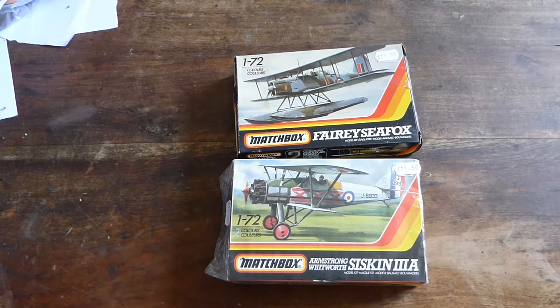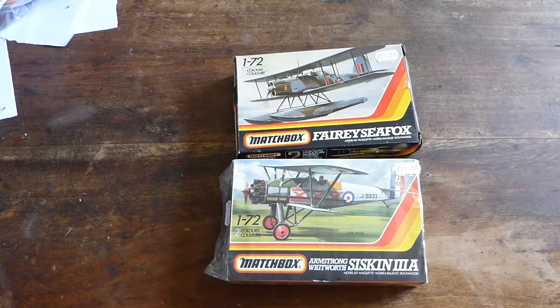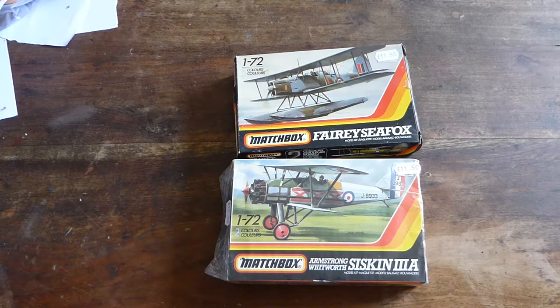Welcome back. Now that I've made the Matchbox Fairy Seafox, it's time to make the Siskin.